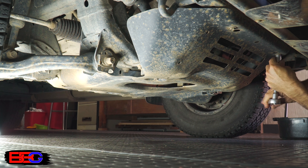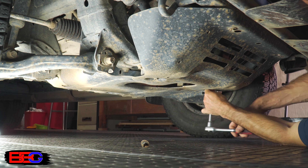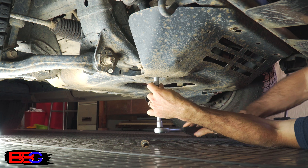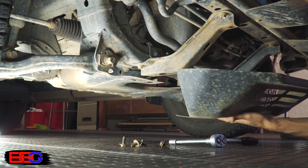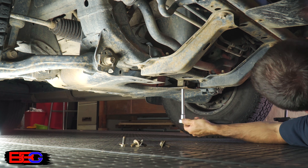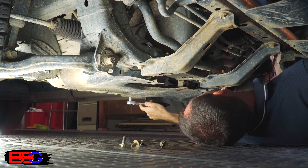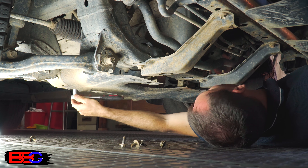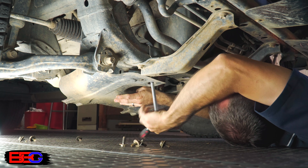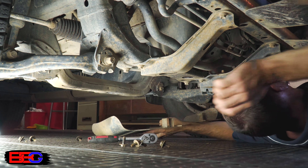First up, I'll take the car for a short drive or just let the engine idle for a while so that the oil can warm up and thin out. I'm not sure if this is strictly necessary, but this is the way I like to do it. Once that's done, I'll pull into the garage and remove the splash guards from under the engine. On many vehicles, especially trucks, you don't always have to remove these guards to drain the oil and change the filter, but today I'm going to remove them to make the job easier and so you can see what's going on.